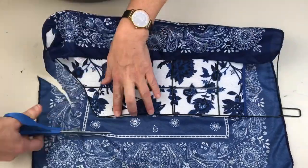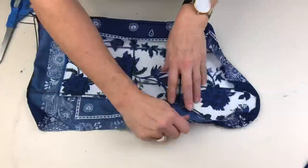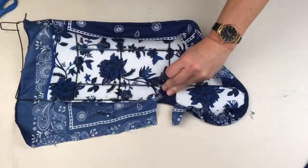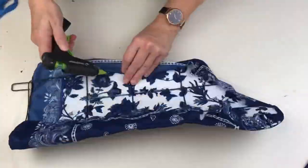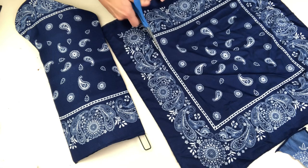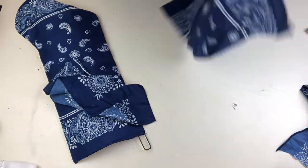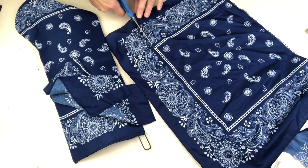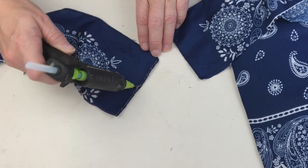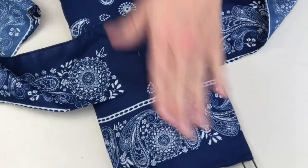Now we're going to trim it and glue it on — and this is what I was talking about with the thin fabric: don't be like me, wear your finger protectors! This fabric was so thin I burned myself so many times. One of the things I love most about these bandanas is the paisley pattern around the edge, so we're going to cut a couple of strips, glue them together in the center with a teeny tiny bit of hot glue, and create the most beautiful embellishment.